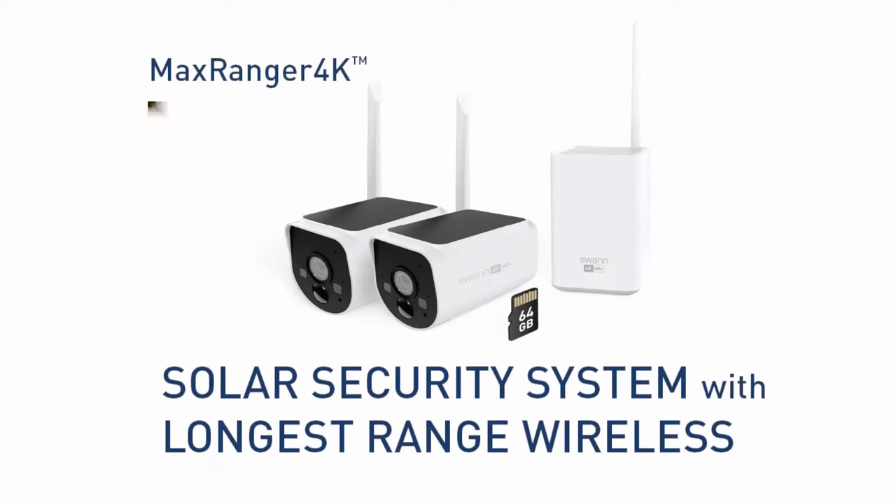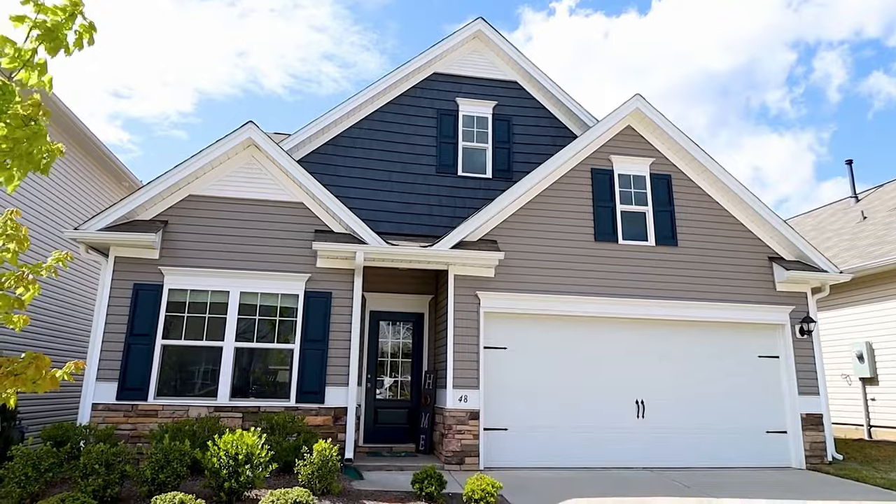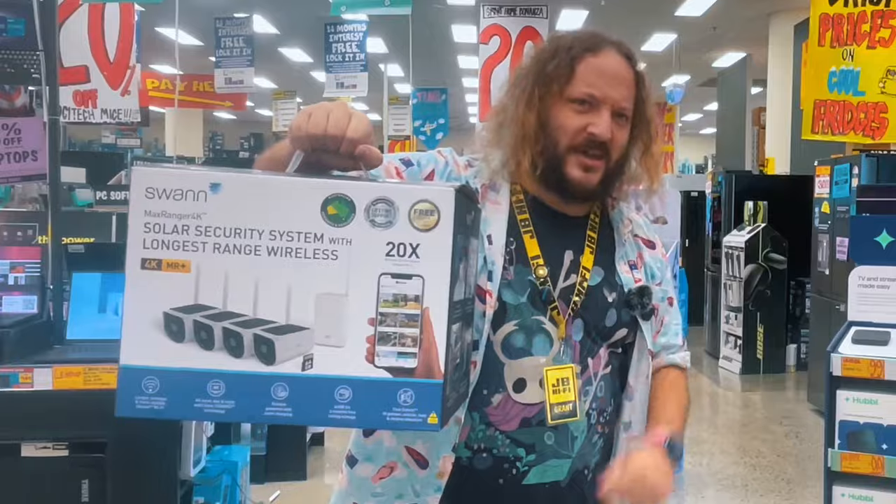Security cameras — there are so many options, each with different ranges, features and battery sizes. So, how about a 4K camera system with cameras that can be placed anywhere within a range of 600 meters? This is the Swan Max Ranger 4K.